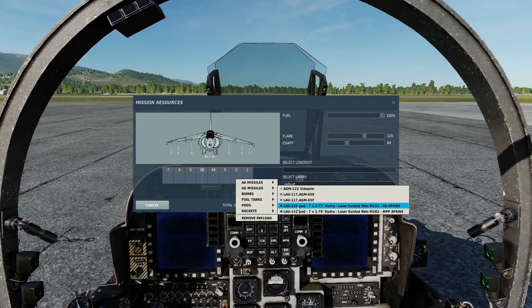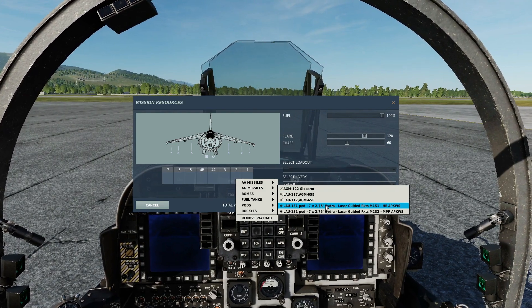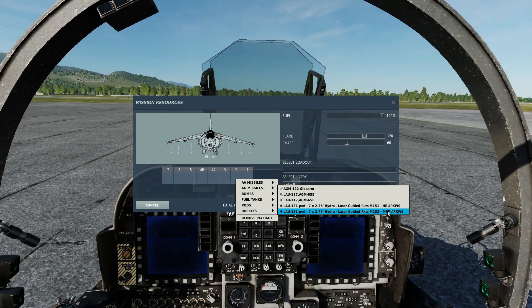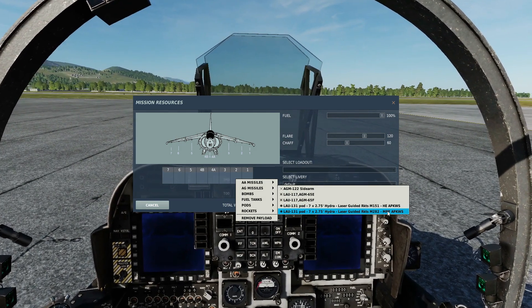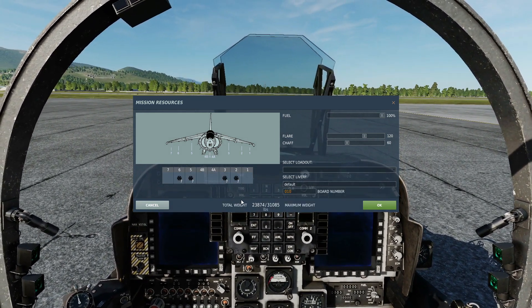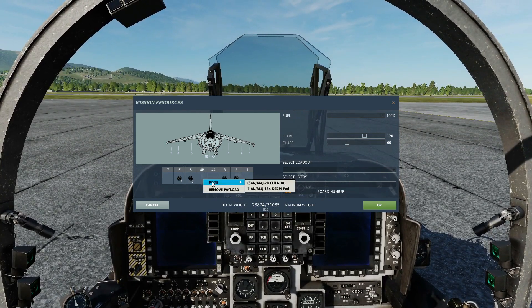For air-to-ground missiles we can have the LAU-131 pod with seven times 2.75 inch laser guided rockets with a high explosive warhead or a multi-purpose penetrator. We're going to go for the penetrator. At this time we can have a maximum of 28 rockets on board. We'll also want our TEAPOT because we need to laze.